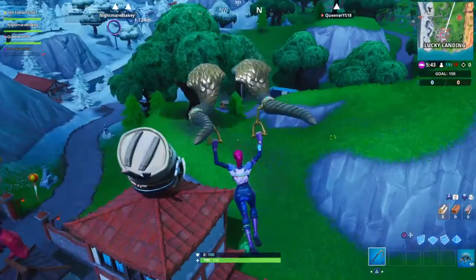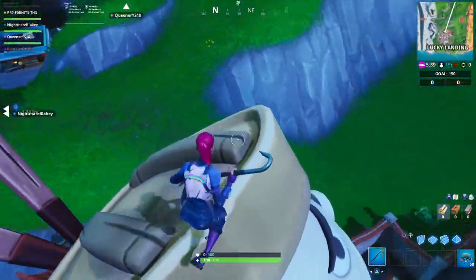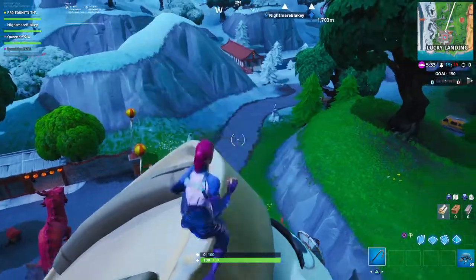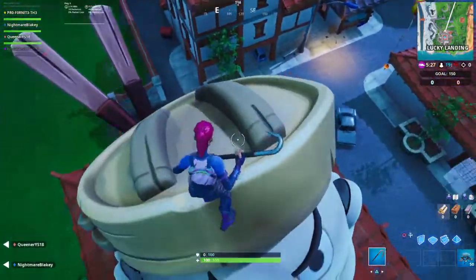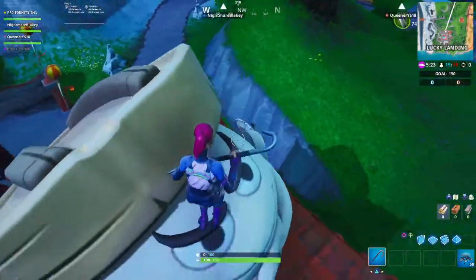This is the giant dumpling head — have a look at him. All you've got to do is come on up here and do a little quick strut, and that's it! That is dance on top of a giant dumpling head, challenge complete.